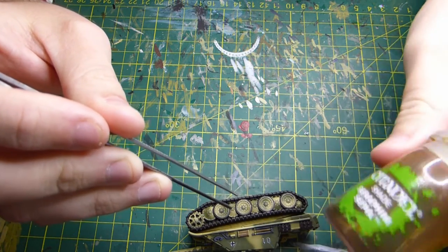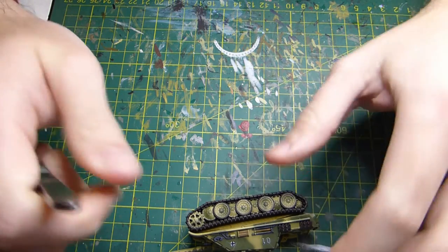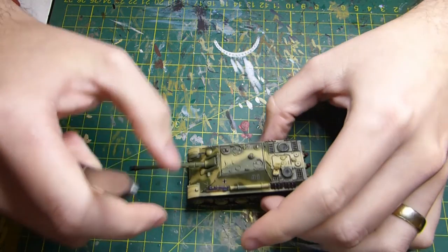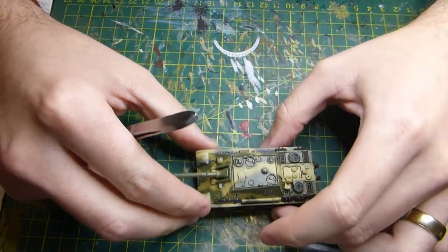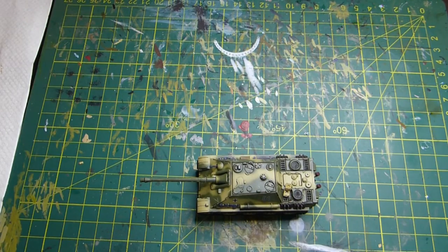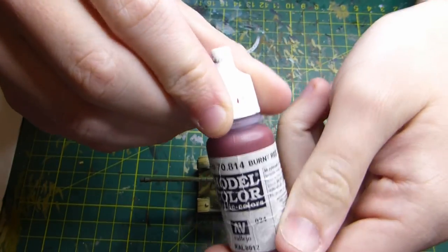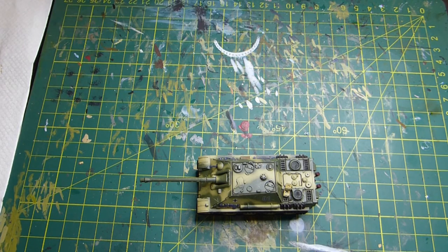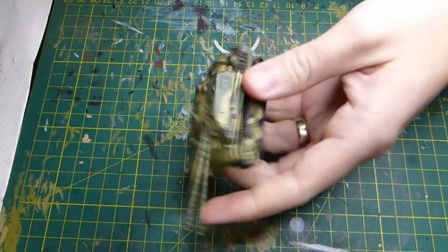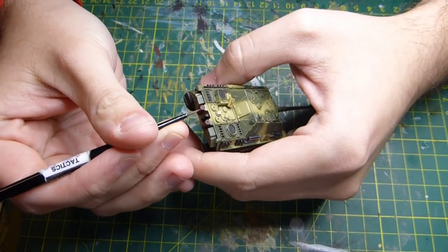With the tracks glued on, I want to dirty the inner part — I'm using a light brown wash, though you could use a dark brown or black if you prefer. Once that's done I touch up the exhaust, using that burnt red again and adding little highlights around the sharp edges of the exhausts.